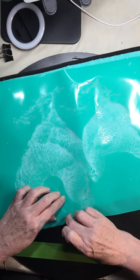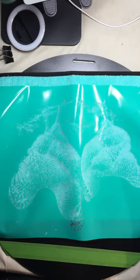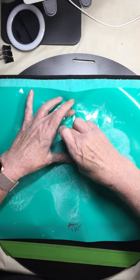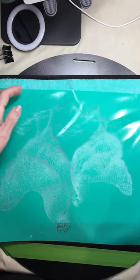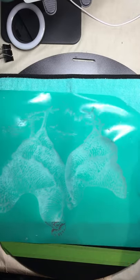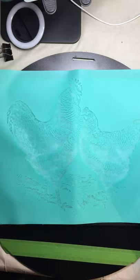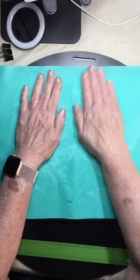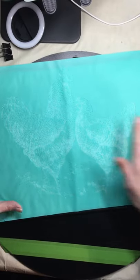We got some fuzzies. I should have probably thrown the towel in the dryer first, but I think it will be alright. One more time — we'll see if we pick up any more fuzzies. So this is what we're doing, we're defuzzing it.